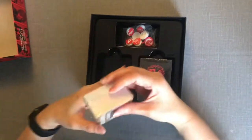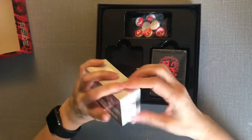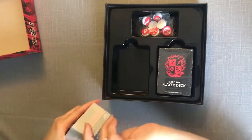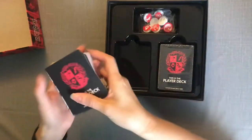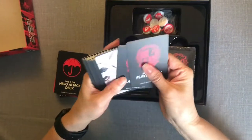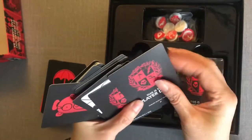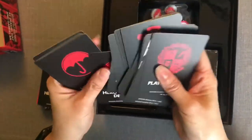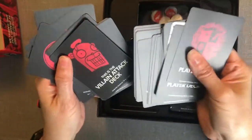It comes with two decks — this is the player deck, and this one also says player deck, so apparently there's going to be a whole lot of player deck. There are a lot of cards. It's a good style; I can see they've got different pictures on them.